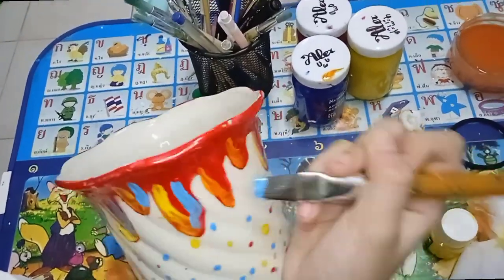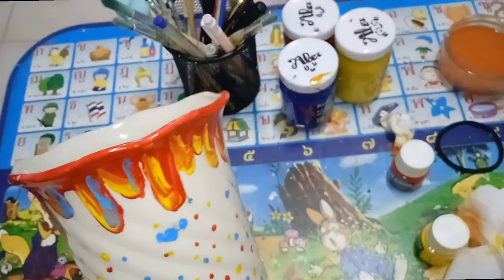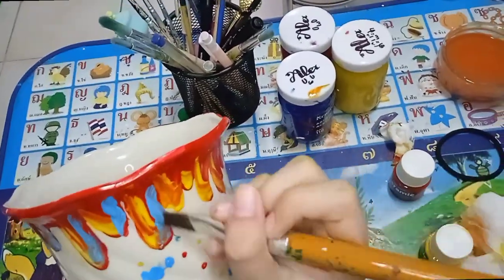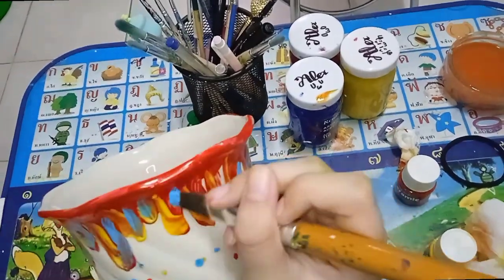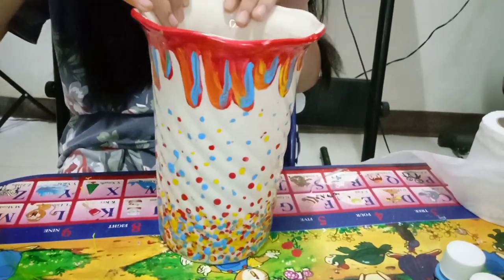So now we're gonna put the blue and try to put it in there, and yeah, it's alright. I'm satisfied with it. Sorry if today's video is kind of short, but I hope you like it. And here's the final result.